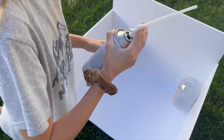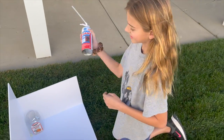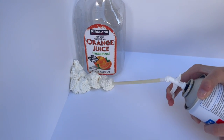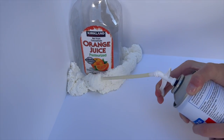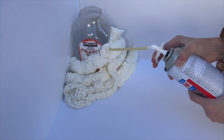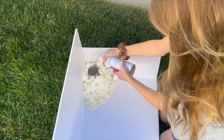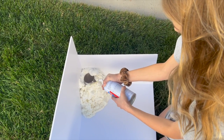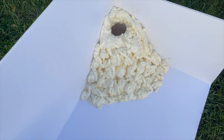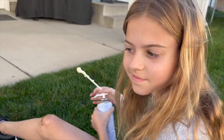Should I shake it first? Yeah — it says shake vigorously for one minute. So she shakes it vigorously. It looks awesome. Let that dry — it'll expand a little bit, and once you paint it it'll look just like a volcano.